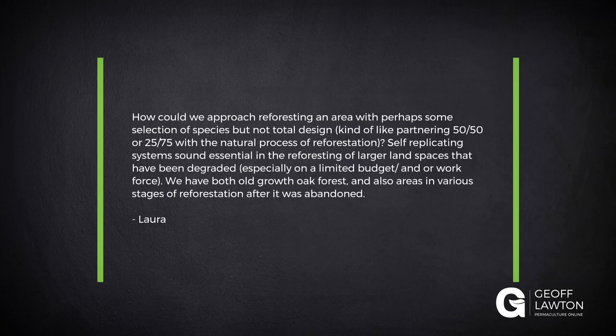Next we have Laura. How can we approach reforesting an area with perhaps some selection of species but not total design? Kind of like patterning 50-50 or 25-75 with natural process of reforestation. Self-replicating systems sound essential in the reforesting of larger land spaces that have been degraded, especially on a limited budget and or workforce.